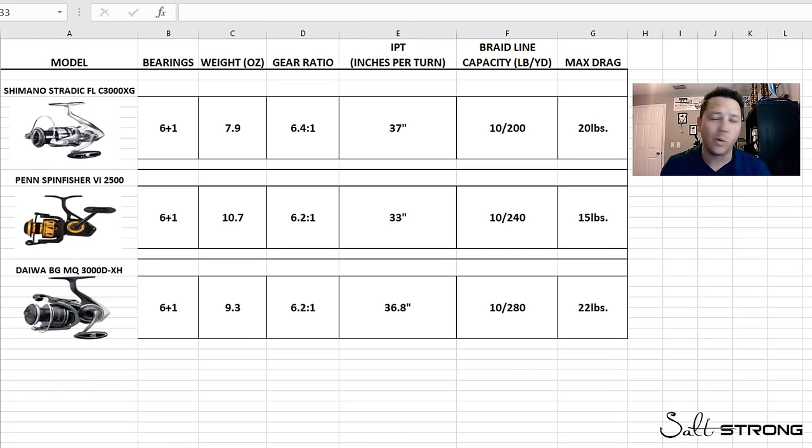A couple things to note: I intentionally wanted to compare two 3000-size reels against a 2500-size reel to make this the most fair comparison for all aspects considered — gear ratio, weight, line capacity, and max drag. I went with the Stradic FL 3000 because it's very similar in size to its 2500 counterpart, has a deeper spool for more line capacity, and has the carbon fiber drag stack upgrade. For the BGMQ 3000, same reason — very similar to the 2500 in size, more line capacity, and a higher gear ratio for competitive inches per turn.